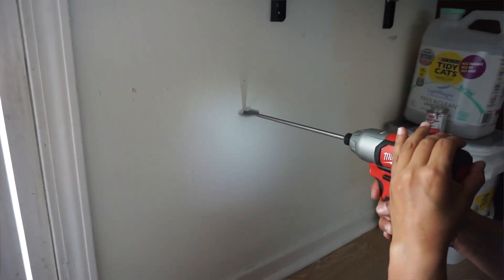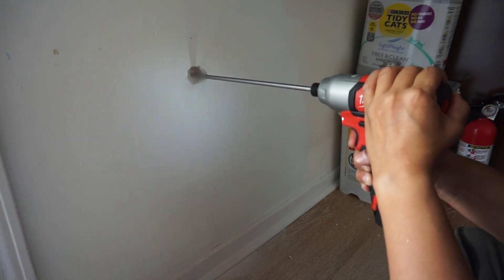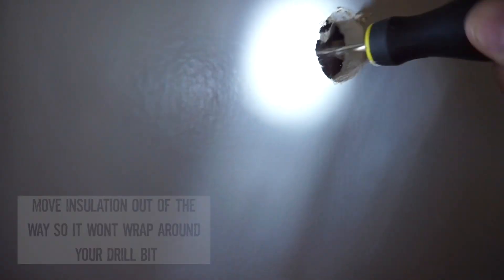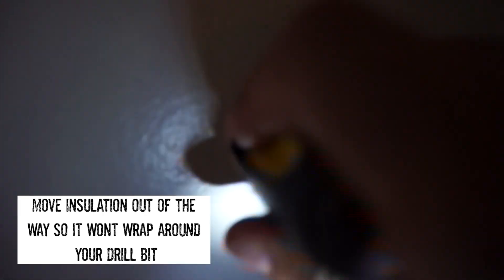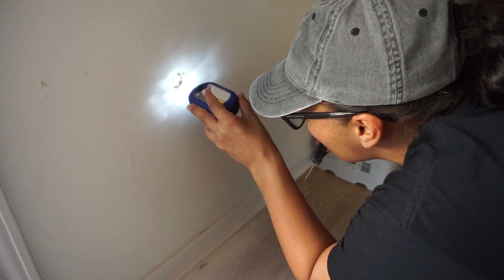What I'm doing here is drilling the hole through the inner wall using the flat drill bit that came with the kit. Here I am pulling the insulation out of my way — otherwise it'll get bound up on my drill bit.